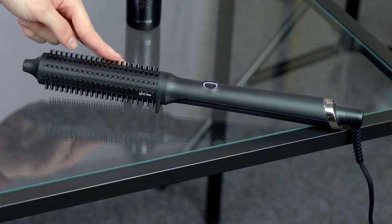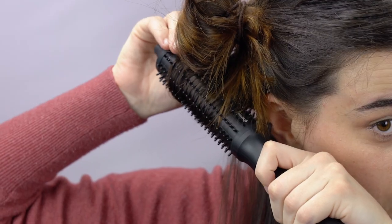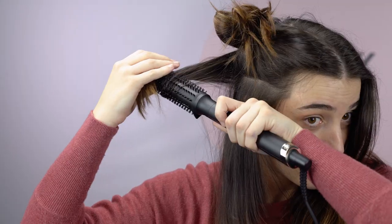Everyone knows when you go to straighten your hair and you get too close to your ear or too close to the skin, you get that sudden shock of heat. This does not give that to you, so I'm never scared to get too close to the root to get that root lift.